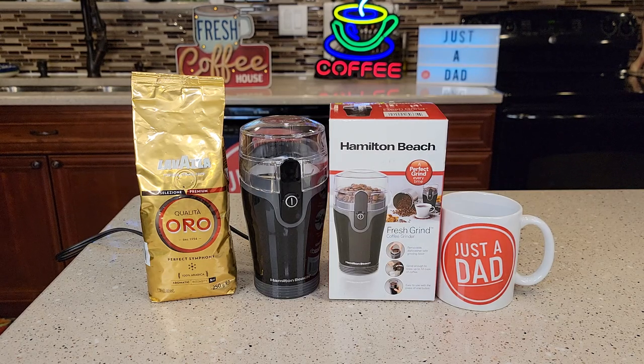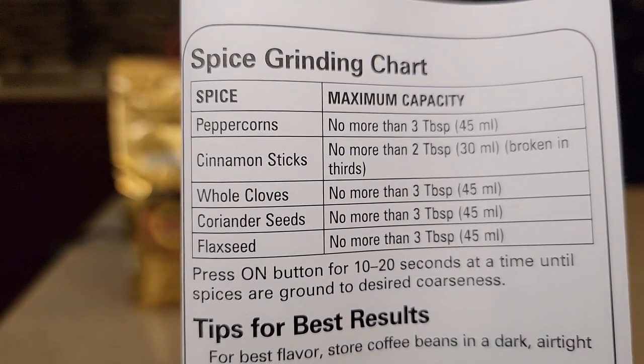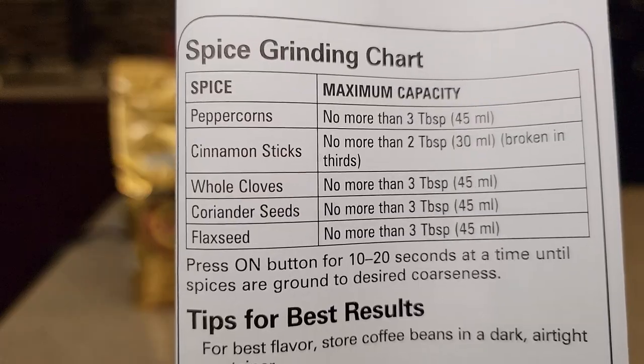I'll be grinding up some coffee beans with it, but it can also grind up spices. The manual talks about peppercorns, cinnamon sticks, whole cloves, and flaxseed.